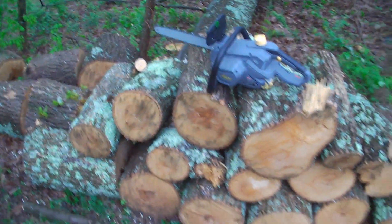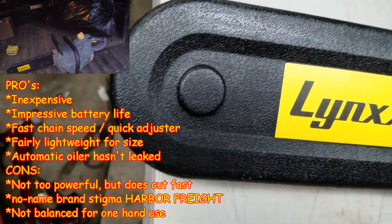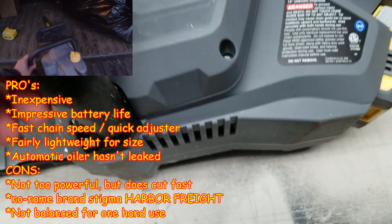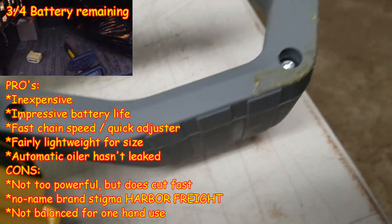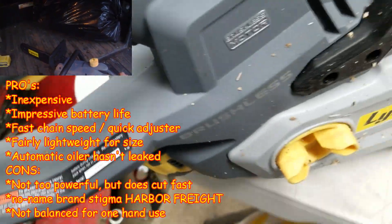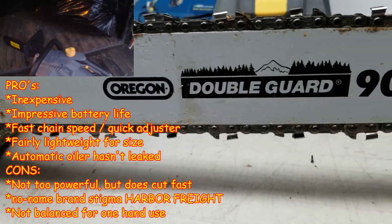Oh, that thing works good. That pile of wood I just cut — I cut for about 45 minutes, not constant, and I have 3 out of 4 battery bars left. How is that possible? I guess maybe 15 minutes of total cut time. In my opinion, I think it's a good deal. Worth it. Starting to rain again.